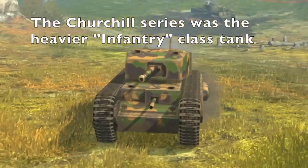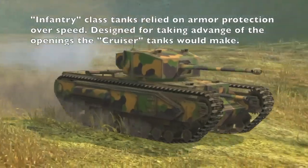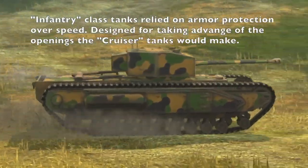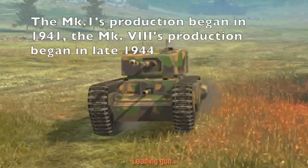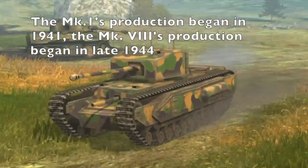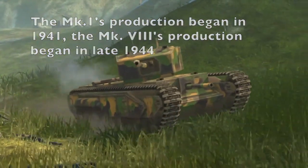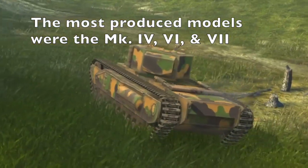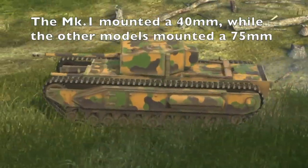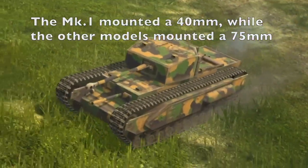The Churchill series of tanks was the heaviest infantry class tank. Infantry class tanks focused on armor protection and lacked speed — the opposite of a Cruiser tank. The Churchill series was produced throughout the war, starting with the Mark I in 1941 and ending with the Mark VII in 1944. The most produced models were the Mark IV, Mark VI, and Mark VII. The Mark I mounted a 40mm cannon, while most other models mounted a 75mm cannon.